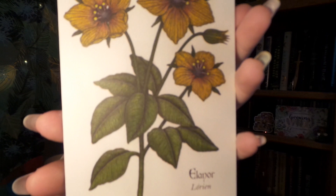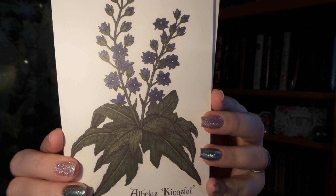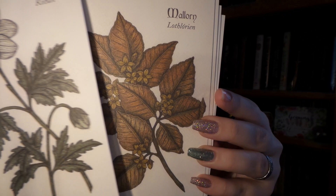The next item is in a lovely little brown envelope and they are illustrated prints. Wow, these are so beautiful. So here's our first print, our second print, third print, fourth print, and I think this is our last print. These are flowers from the Lord of the Rings and I think this is absolutely incredible. Whoever did the artwork on this is amazing.